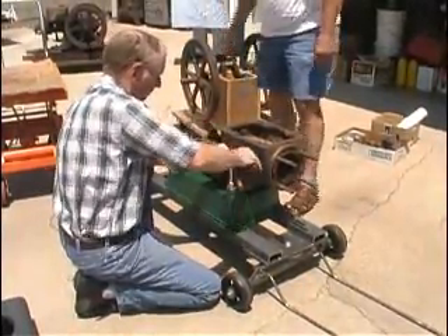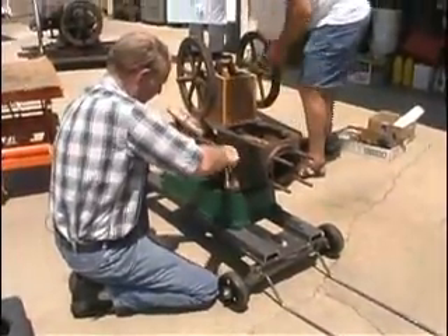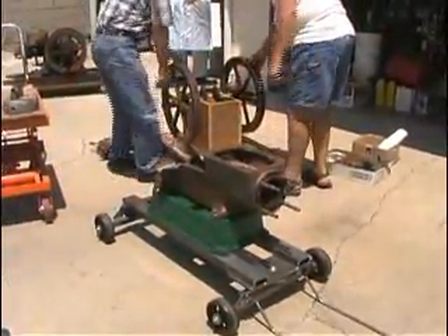That will take care of putting the main block assembly onto the sub-base. Now we're going to lift the flywheels onto it and set them in their bearings.